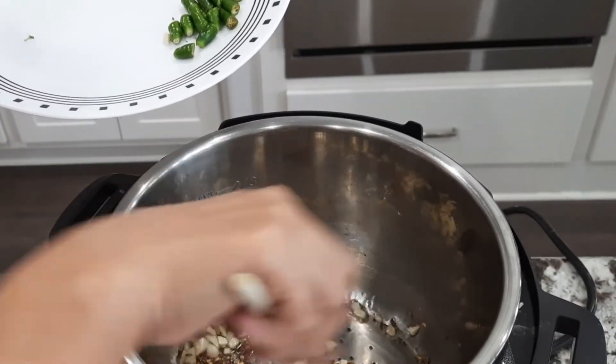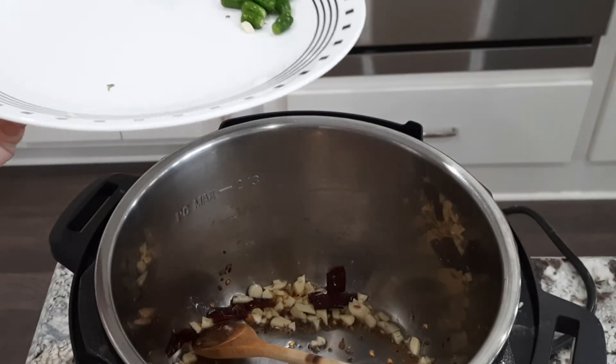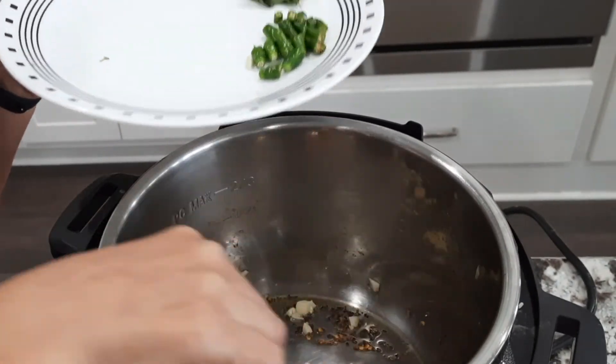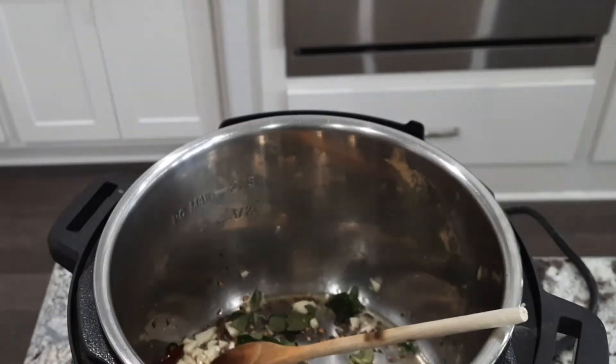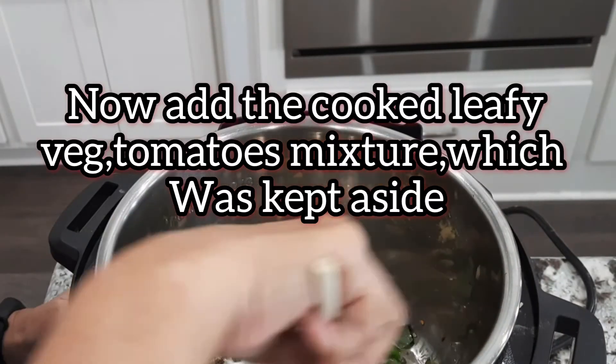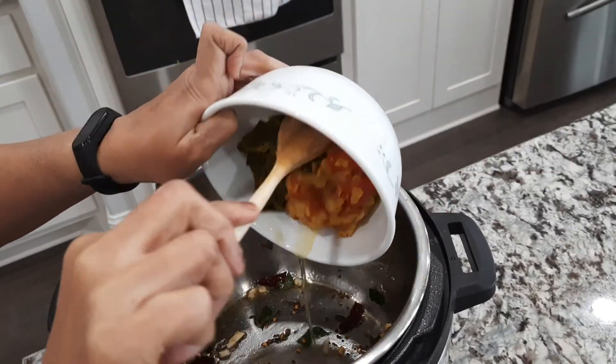We have to cut the garlic and cut it out. You can cut the garlic and you can cut the garlic too.